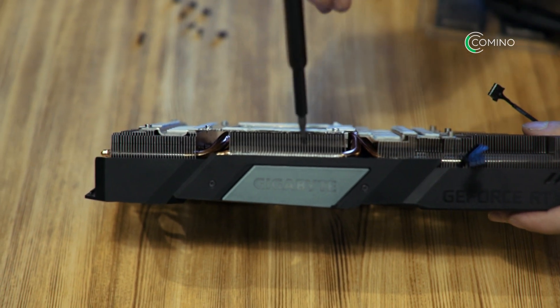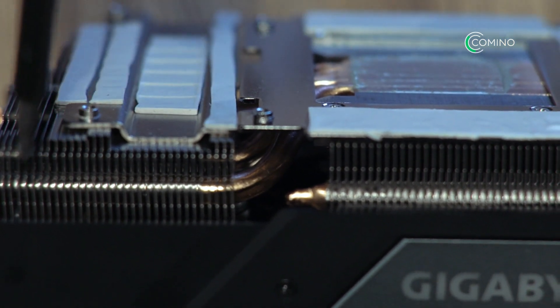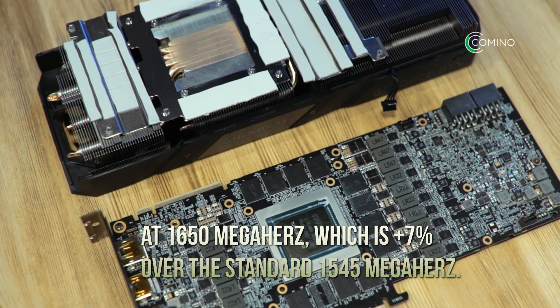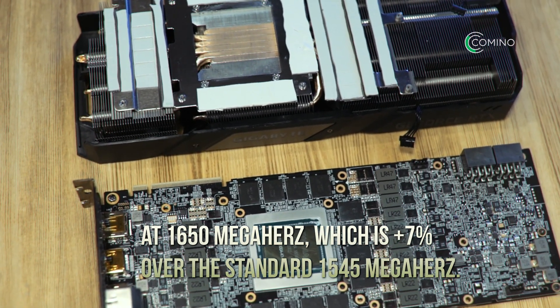Overall, the whole setup is rather heavy and bulky. For this product, Gigabyte delivers overclocked chips right out of the box at 1650 megahertz, which is plus 7% over the standard 1545 megahertz.